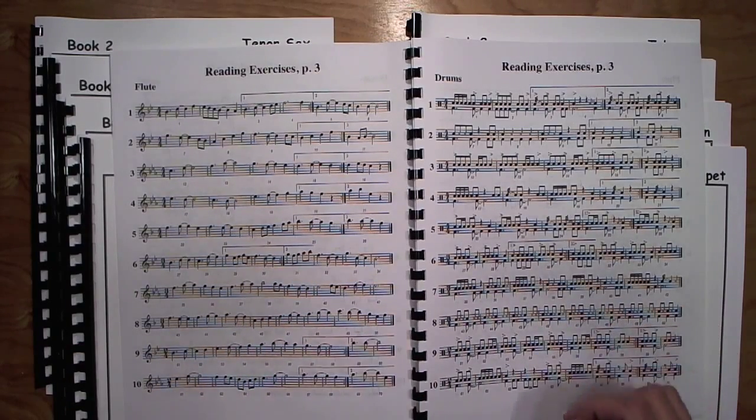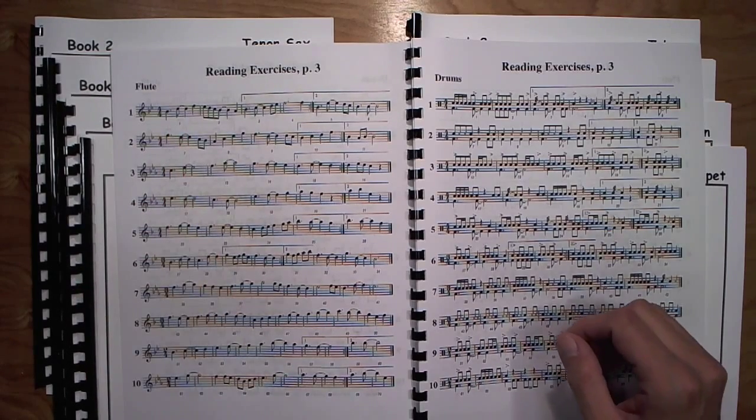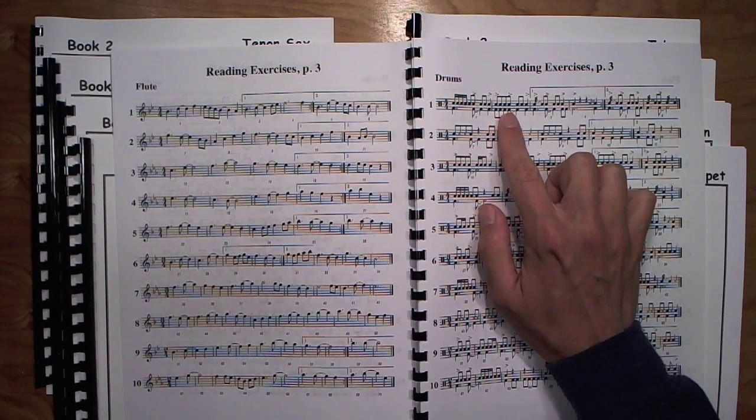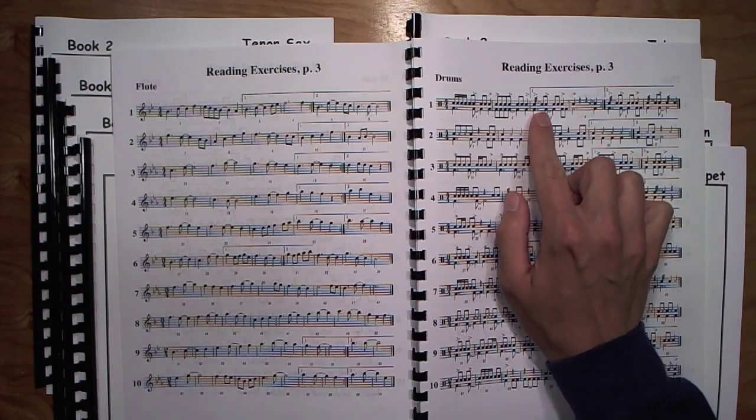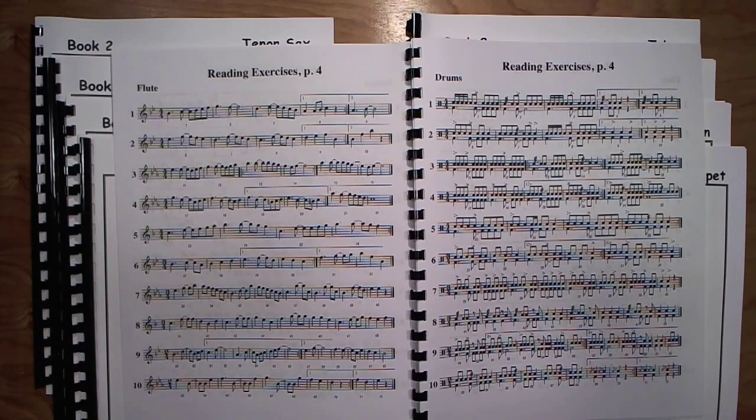Page three, same idea — tied rhythms using eighth notes. This time we're throwing in the dotted quarter eighth as part of that, which makes it even trickier. In the percussion part, you also have off-beat accents and nine-stroke rolls. Page four gives them more practice, more chances to read tied rhythms in this kind of situation. The keys at this point are B-flat, E-flat, and F concert, with meters of 4/4, 3/4, and 2/4.